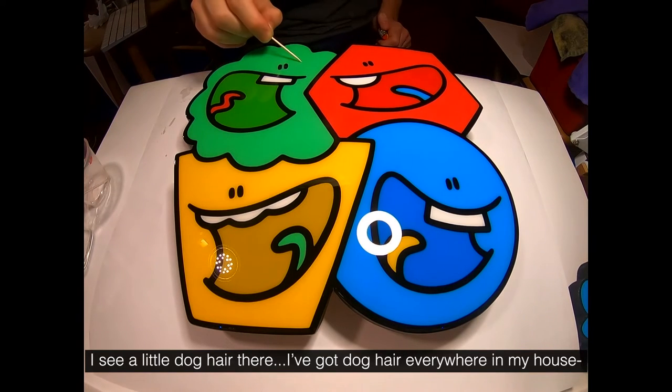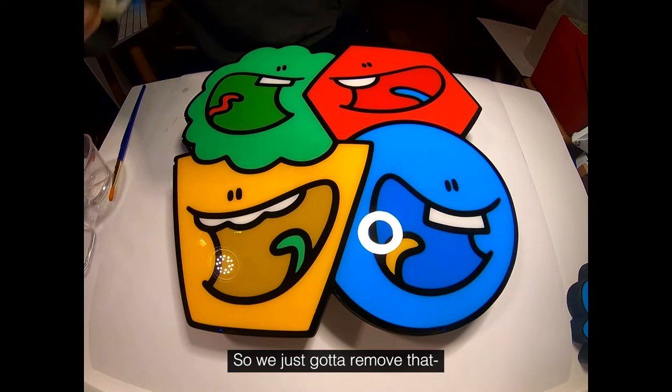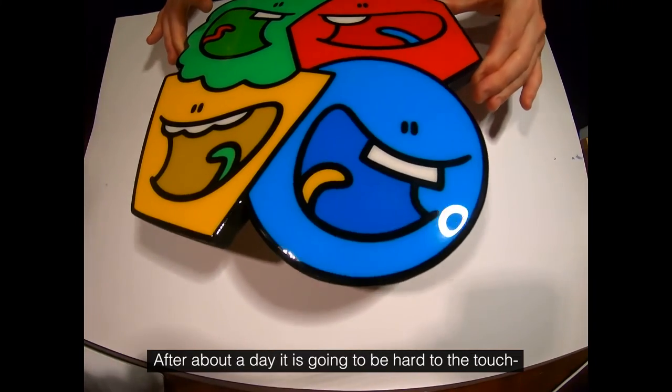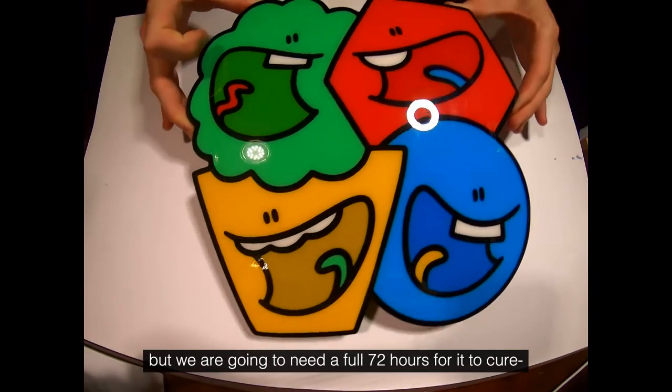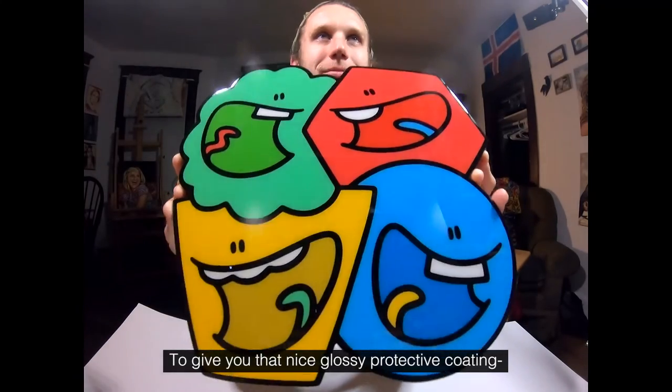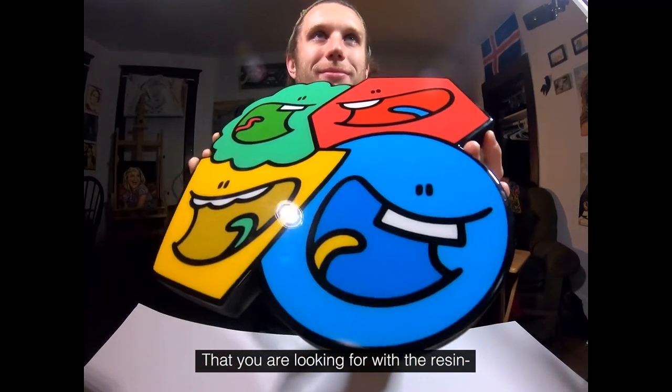I see a little dog hair there — I've got dog hair everywhere in my house — so we just have to remove that, and then find a nice level place for this painting to sit for 24 hours. After about a day it's going to be hard to the touch, but we're going to need a full 72 hours for it to cure to give you that nice glossy protective coating that you're looking for with the resin.